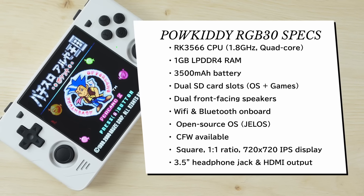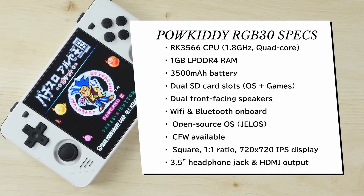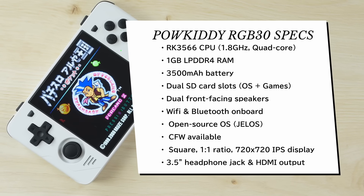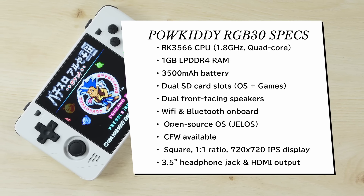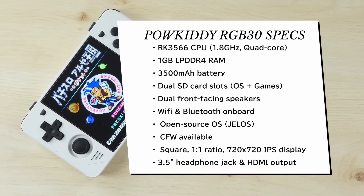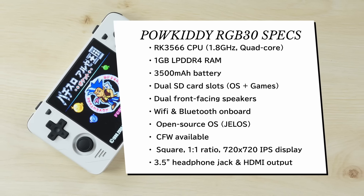It has dual front-facing speakers, Wi-Fi and Bluetooth amazingly built in on the board. It comes with an open-source JelOS operating system with custom firmware options already available such as ArcOS and MiniUI. And of course there's the totally square 4-inch 1-to-1 aspect ratio display. Bonus features include a 3.5mm headphone jack and HDMI output.